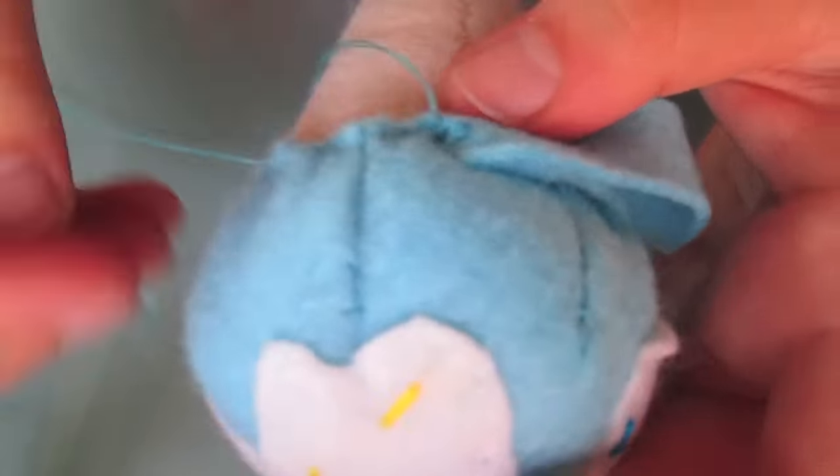A hidden lattice stitch is where you take some felt from one side of the fabric, then some felt from the other fabric. As you can see, I'm taking some felt from the swirly ribbon piece, then nicking some felt from the ice cream cone piece, and pulling my thread.